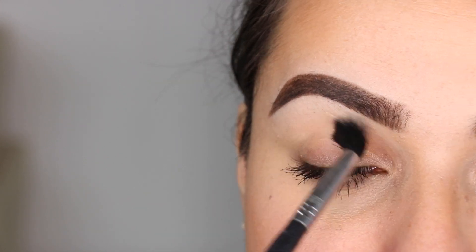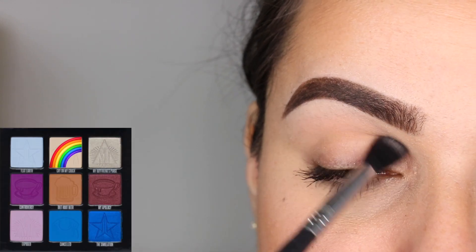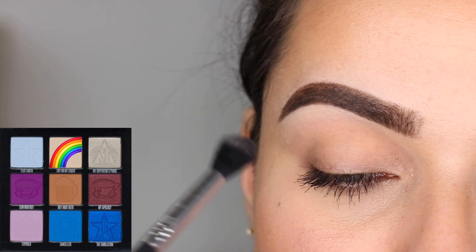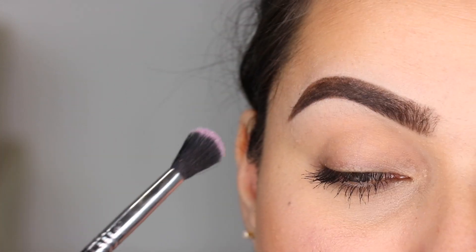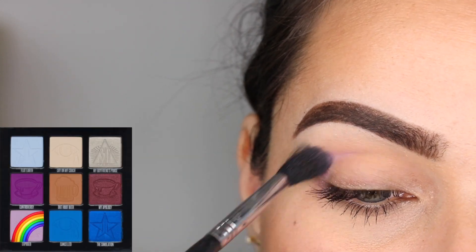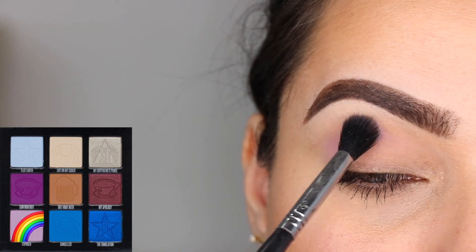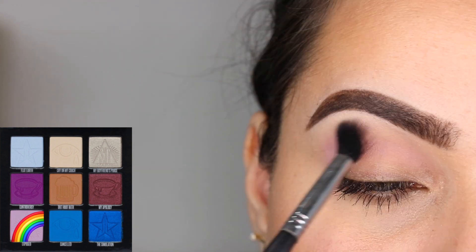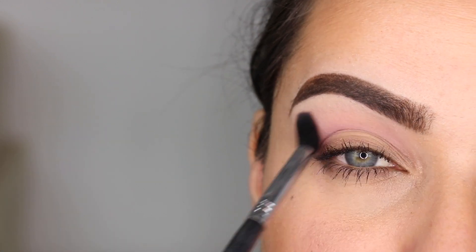Let's get started with the first look. I'm going to go in with my Sigma E40 brush and the color Cry on My Couch, and I'm going to set my eye with it and use it as a base for my transition shade — just back and forth in windshield wiper motions. I'm going to next go in with the color Exposed as my transition color. Exposed is a very, very light lilac color, and with the same Sigma E40, I'm going to blend it all over the crease of my eye.